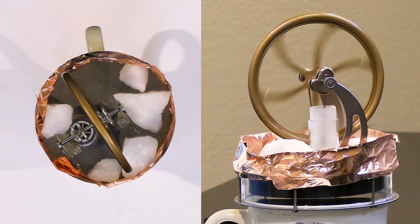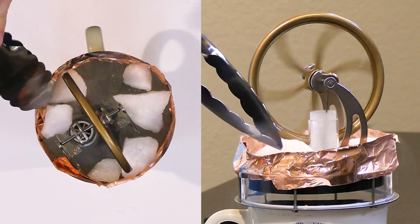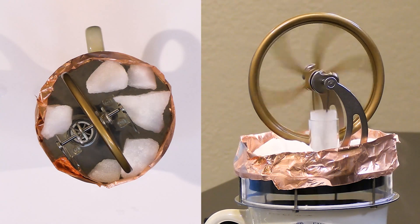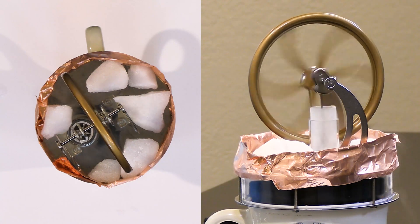We can see it moving much, much faster now. I think I missed one little spot — I need some ice right there. You can see it moving much more rapidly when we have a hot reservoir slightly below boiling and a cold reservoir 78 degrees below zero.